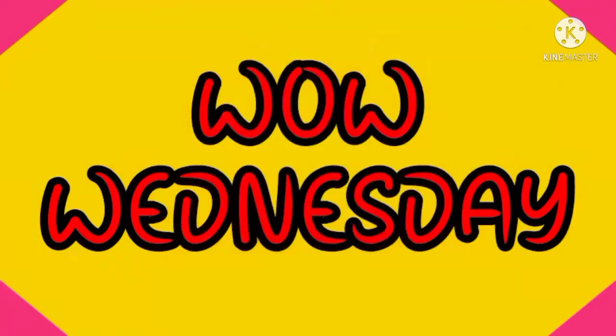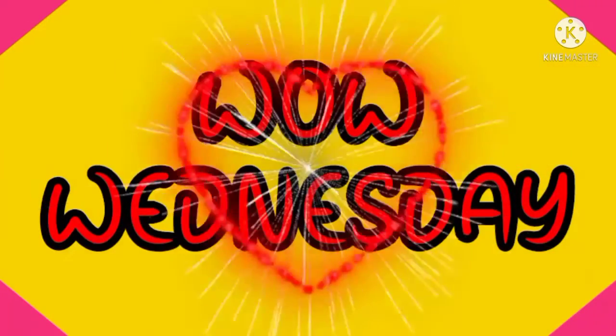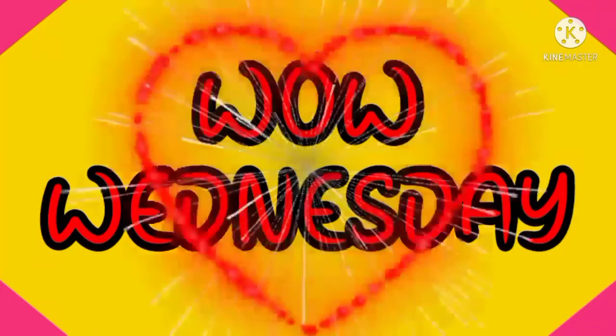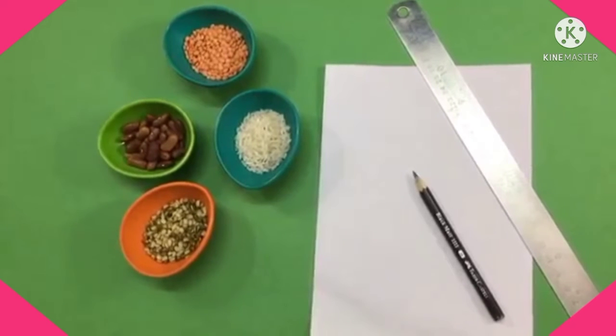Hello everyone, welcome back to another video. Dear kids, today we will make our national flag with the help of home food ingredients. First, I have brought pulses — you have to take two colors, one orange color and one green color.